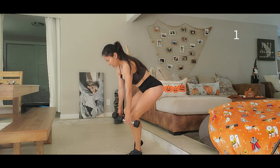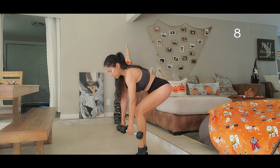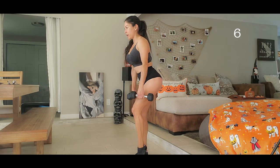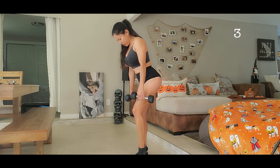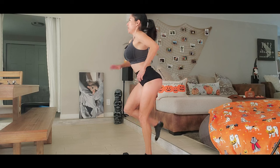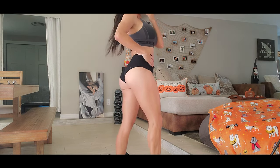Eight, ten — put it to the side. Two, three, four, five, six — go slow. Seven — you feel the force in your glutes and hamstrings. Eight, nine, and ten. All right, rest. We are working muscles that target our glutes and our hamstrings.